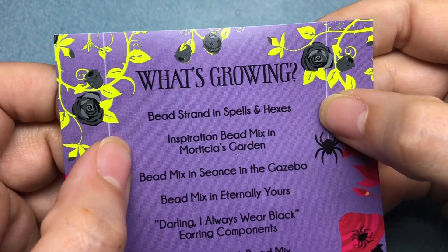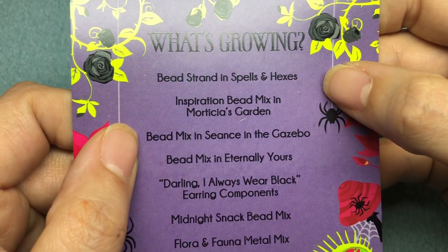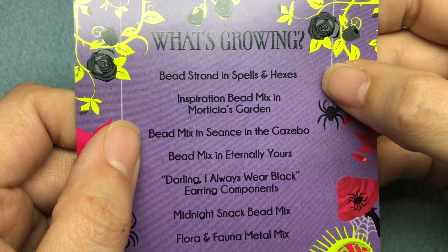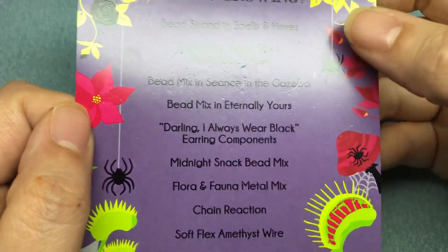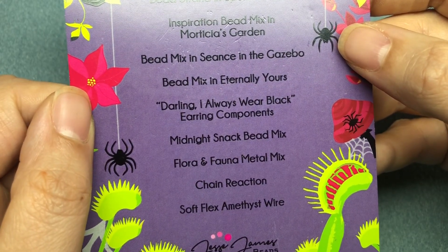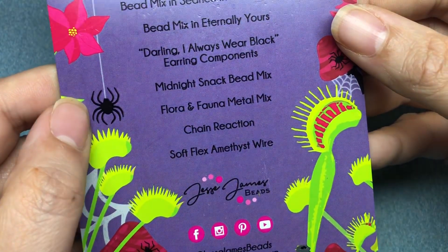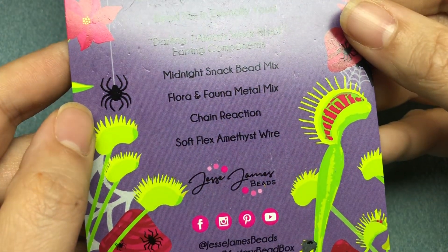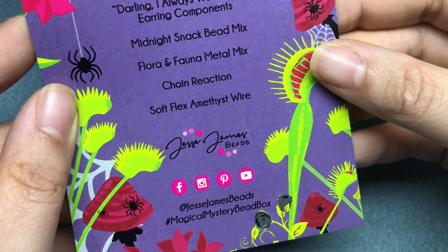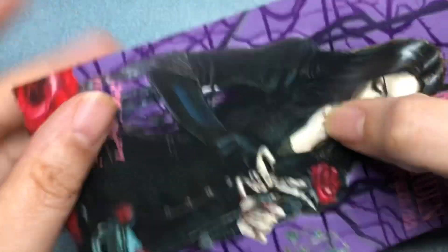So what's in here? Bead Strand in Spells and Hexes, Inspiration Bead Mix in Morticia's Garden, Bead Mix in Seance in the Gazebo, Bead Mix in Eternally Yours, I Always Wear Black Earring Components, Midnight Snack Bead Mix, Flora and Fauna Metal Mix, Chain Reaction, Soft Flex Amethyst Wire. Very cool. I like the art this month — they always have a really cool card.